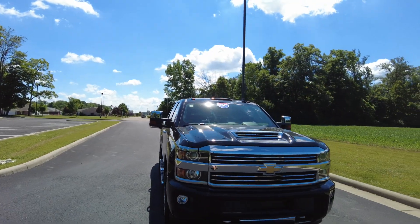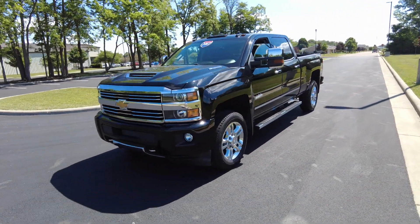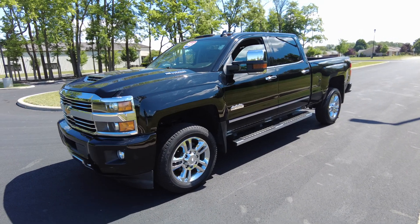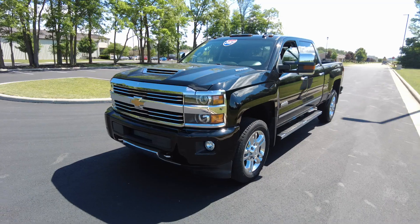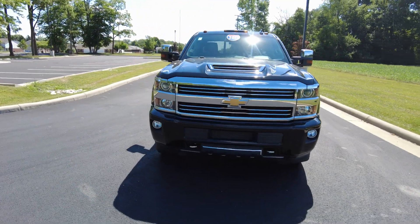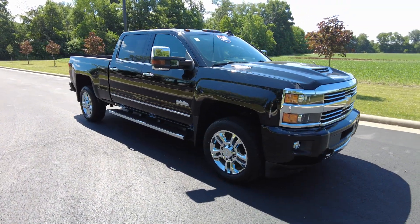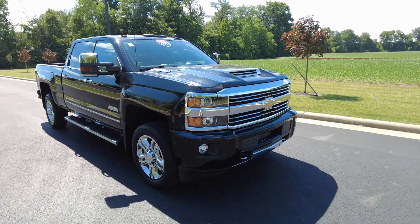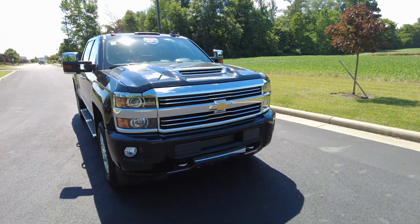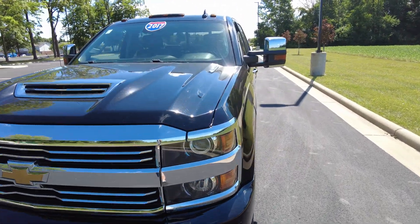Hey everyone, my name is Michael Sherry with Paul Sherry Used Cars, and today I'm out test driving and reviewing this beauty of a truck. It's a 2017 Silverado High Country. It does have the Duramax diesel in it, which is a 6.6 liter turbo diesel, attached to a six-speed Allison transmission — one of the best combinations out there in heavy-duty pickup truck land. Four-wheel drive, runs out really nice, and the jet black exterior color has under 61,000 miles on it. Let's go ahead and start this truck review.